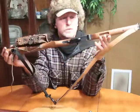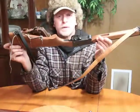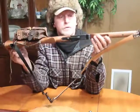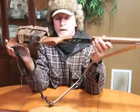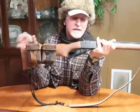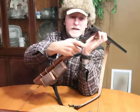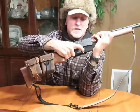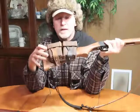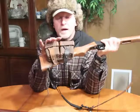Today I went squirrel hunting — or tried to. I actually tried to shoot one with a bow using judo points and missed it twice. So I grabbed my shotgun, went out there, checked it, and it was totally empty. I came back to the house, got some shells, went back out, and of course the squirrels were gone.